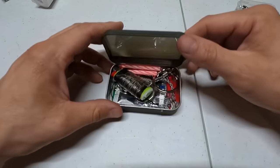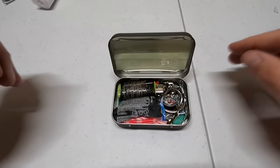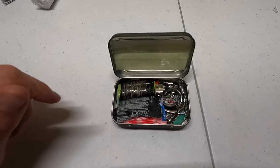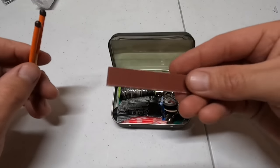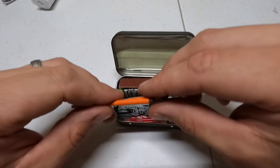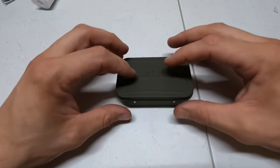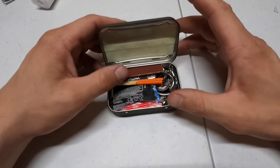I couldn't shut the lid yet so I had to rearrange — I took out two of the glow sticks and two of the candles, so now we just have two chem lights and two candles. For another fire source, I've got two storm-proof Coghlan's matches that come with a striker. The striker fits right up along the top edge, and it still shuts just fine with no bulging.